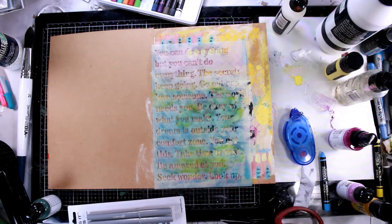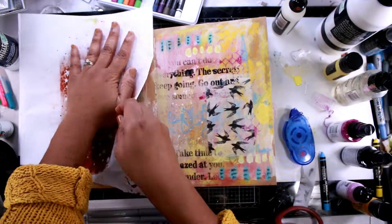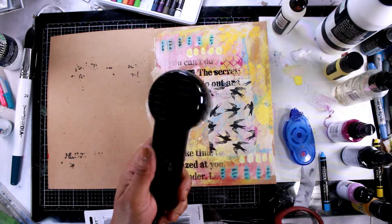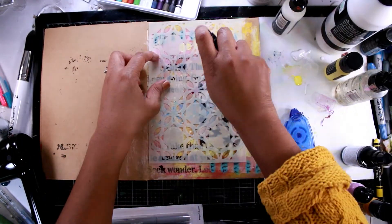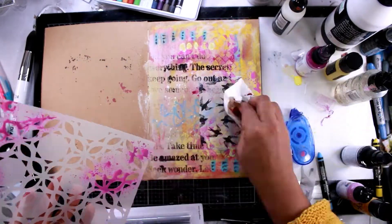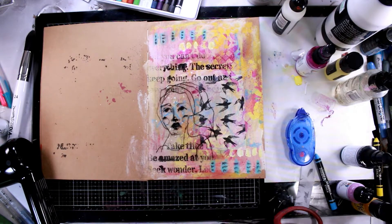Next up, I'm going to start adding a bunch of different texture. I'm using some gloss sprays again on this stencil, using black to create a little bit more depth. Because I'm using this transparency as my focal image, I want to be able to see a lot of things going on behind the image. As you can see, I can see all the lettering through that transparency focal piece, and that's what I love.